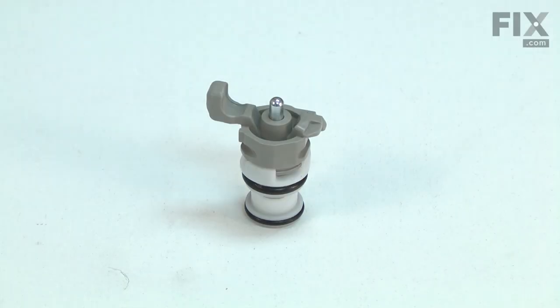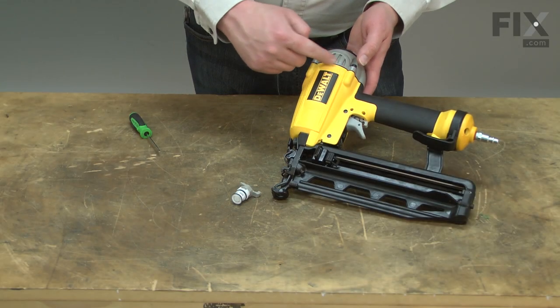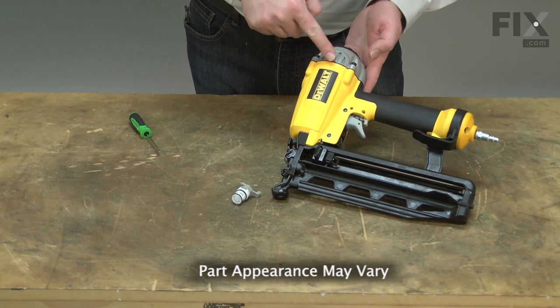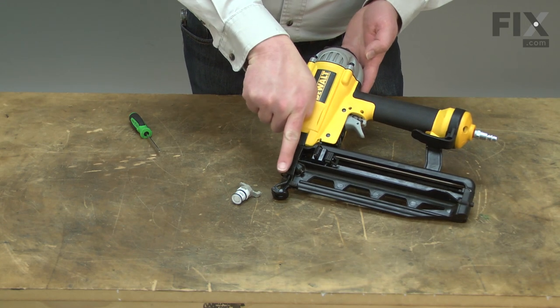The trigger valve works with the head valve to fire your nail gun. When the trigger valve is pressed, it creates a differential in the air pressure between the air reservoir and the cylinder. This causes the head valve to open, which fires the piston.